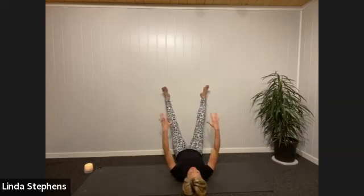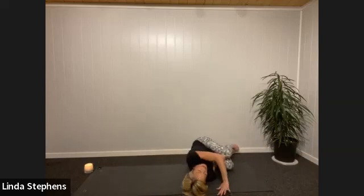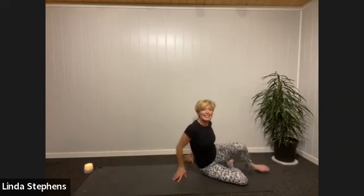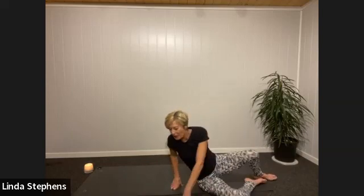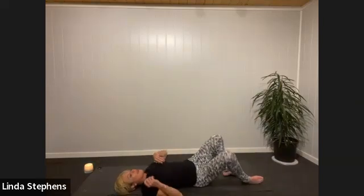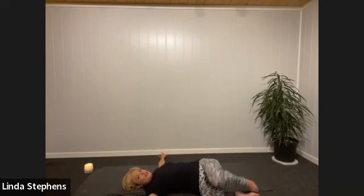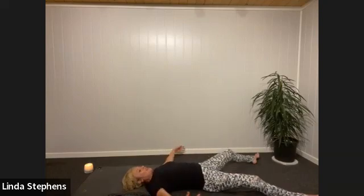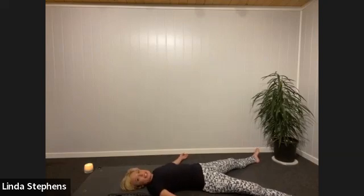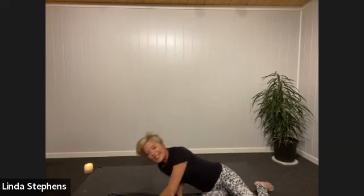Hip against the wall, then roll yourself down into viparita karani — a lovely way to soften the body and let the legs drop into the pelvis, a really nice restorative pose. Or if you're a shavasana person, give yourself lots of props, make sure you're warm, lie down on the ground, maybe give yourself a twist to get nice and ready for shavasana. Take about a minute or so to settle into something that feels nice — your body just going to release and relax.